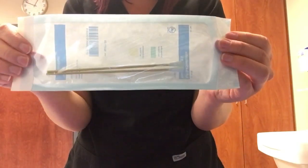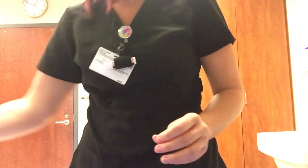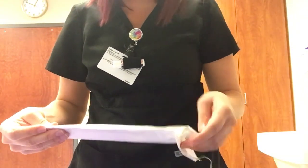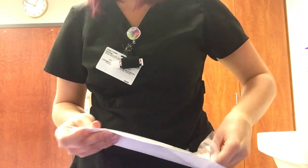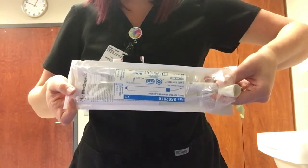We also have Q-tips — very fancy long wooden stick with a Q-tip. Those are obviously sterile. And this is a nerve stimulator; this is the package.